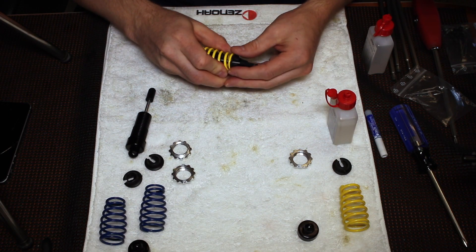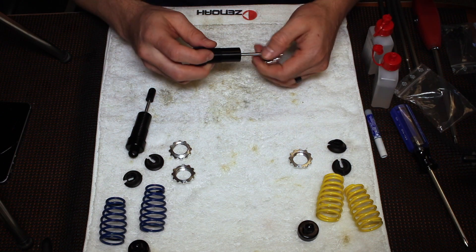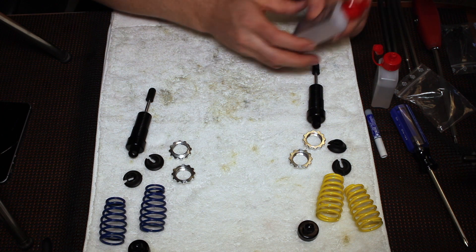The yellow springs are for the front of the car. The blue springs are for the rear of the car, so just disassemble all of that.